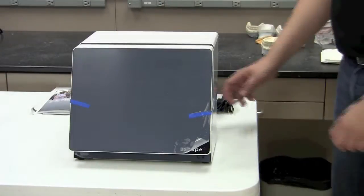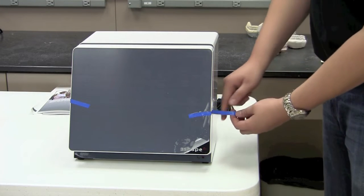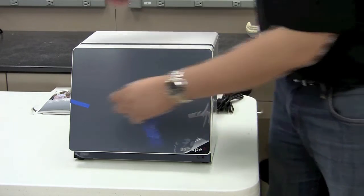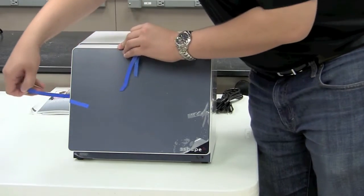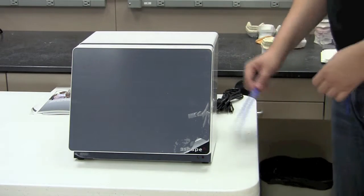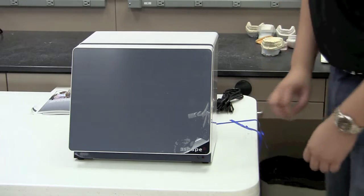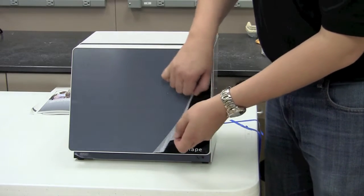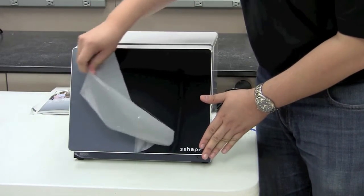Next, remove these blue tabs or pieces of tape that hold the scanner door in place during transit. Set those items aside. If you want, you can also go ahead and remove the protective film from the scanner door — just make sure you hold it in place while removing it.